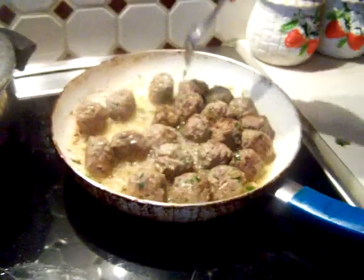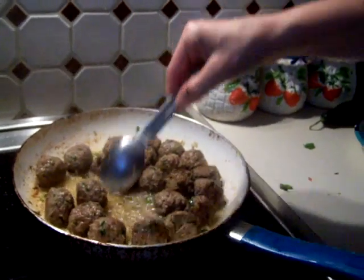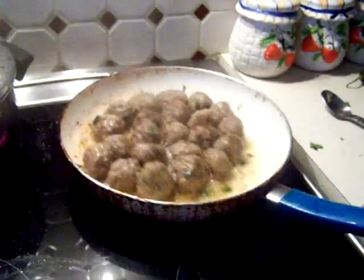Yeah, these are the meatballs — keftedakia, they call them. They don't really put ginger in there, but because my mom taught me what ginger was all about, I tend to put it on some of my food when it's available.